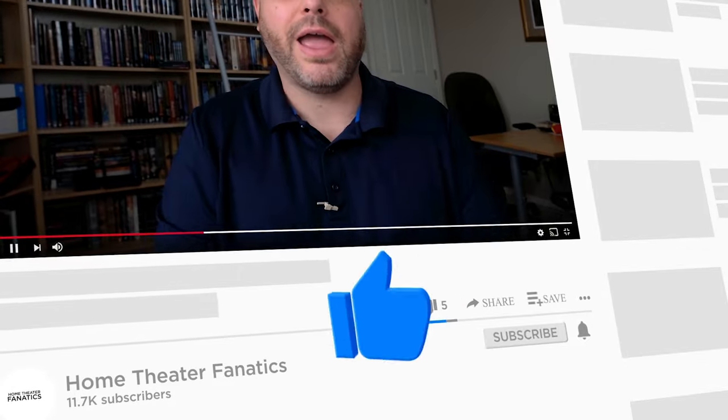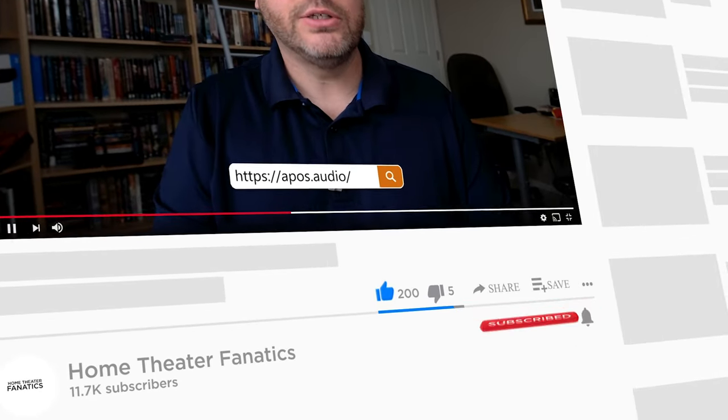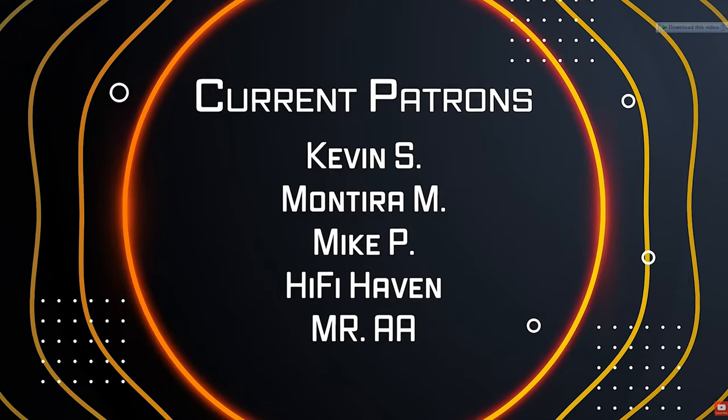Thanks for watching with us here today. If you're not a subscriber, now would be a great time to hit the button. Like and comment, and a special shout out to my patrons from Patreon — thank you so much, I really appreciate your support. It helps us bring these videos to you every week. Thank you for watching, everybody, and we'll see you in the next one.